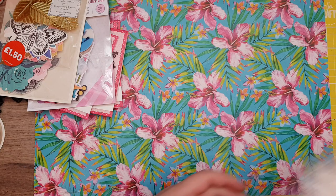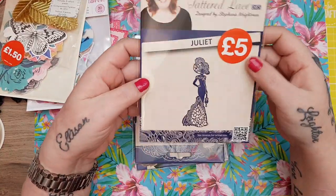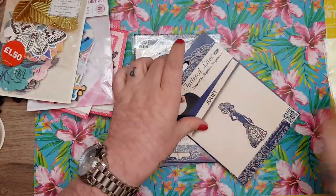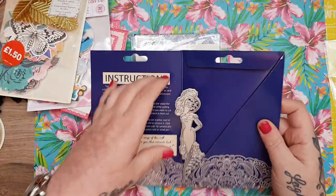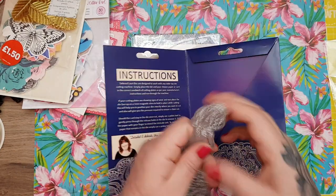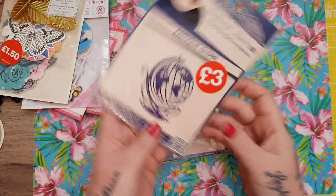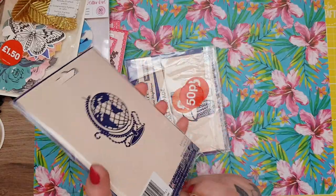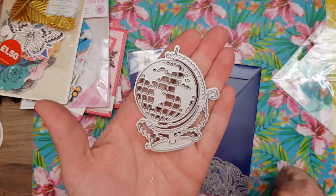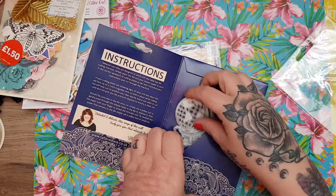Also in Hobbycraft, I got this Tattered Lace stamp called Juliet — it was down to £5. She's absolutely gorgeous, really big and really pretty. I don't know how much she was originally but for £5 I thought that was really good. I've also got this one for £3 which is the Antique Globe — it's really nice with the detail going around it.